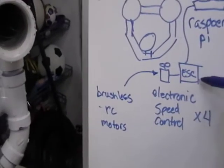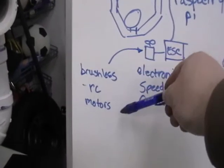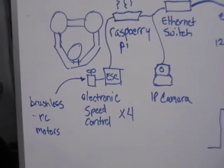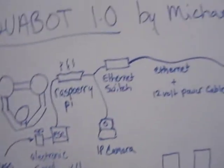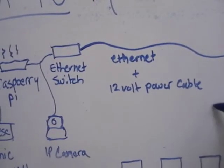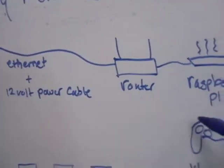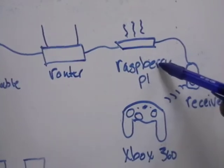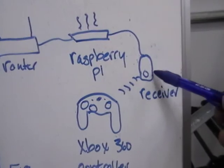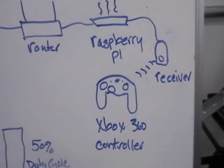I have four electronic speed controls with four brushless RC motors for thrust, and that's been working out really well. This will be an Ethernet tether along with a 12-volt power cable. On the surface I have a router, another Raspberry Pi, and an Xbox 360 receiver and controller that I use for controlling the ROV.